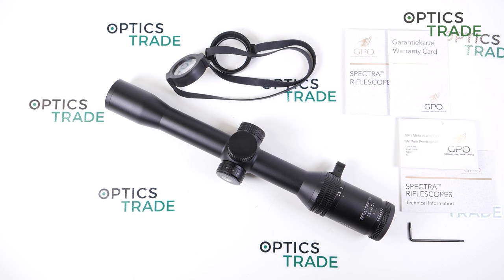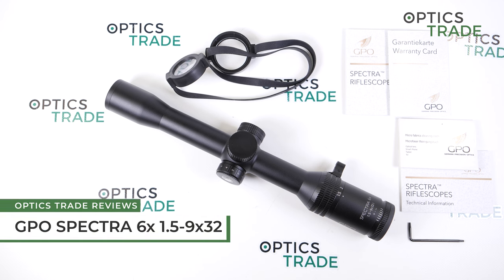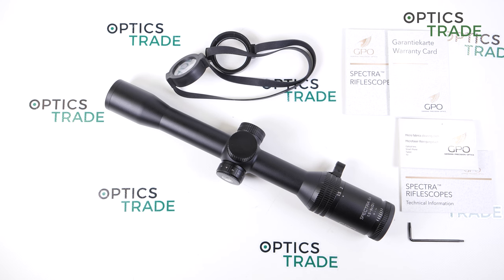Hello and welcome to another video review, this time about the hunting riflescope from GPO, the Spectra 6X with a magnification from 1.5 to 9 by 32.